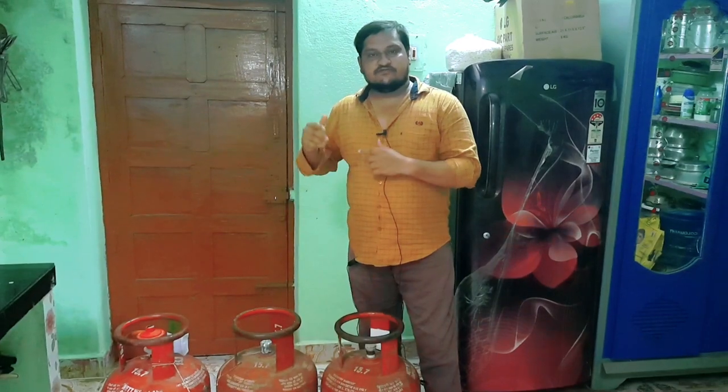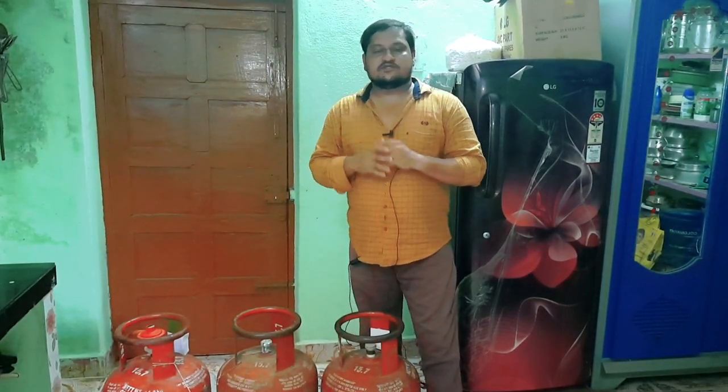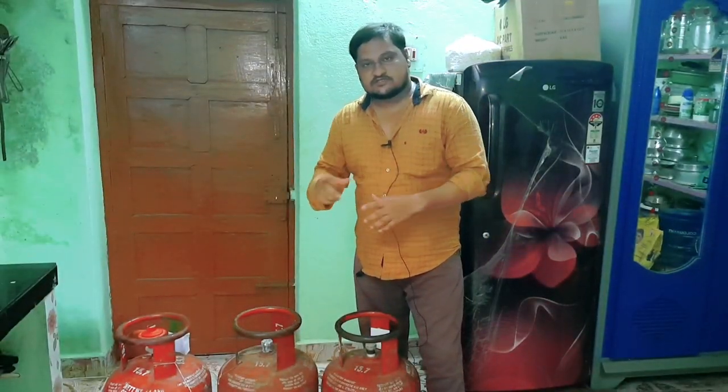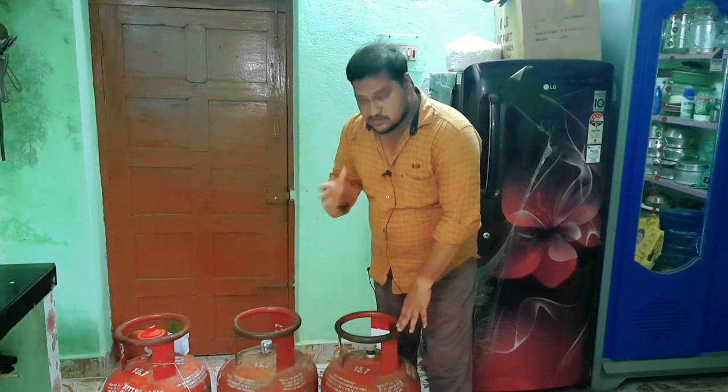We saw two levels of gas cylinders in this video. It's easy for you to make a single gas cylinder. We saw the number of gas cylinders in this video. Let's show three cylinders — this is a 3-cylinder.